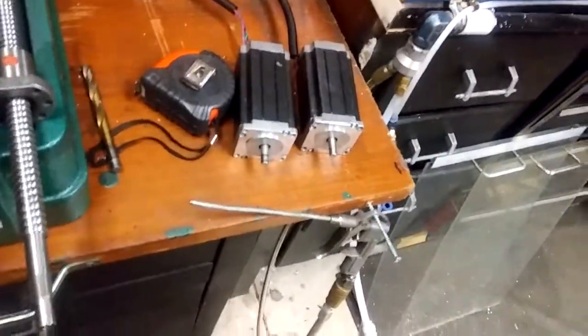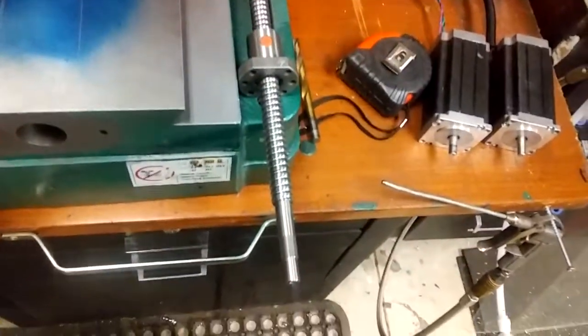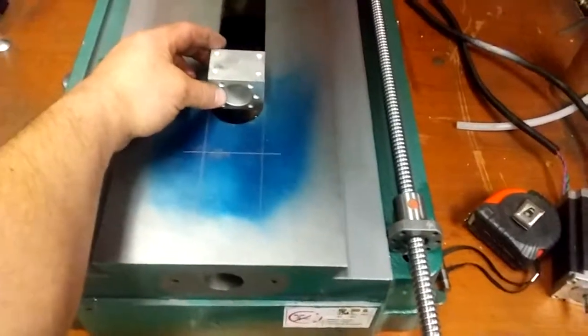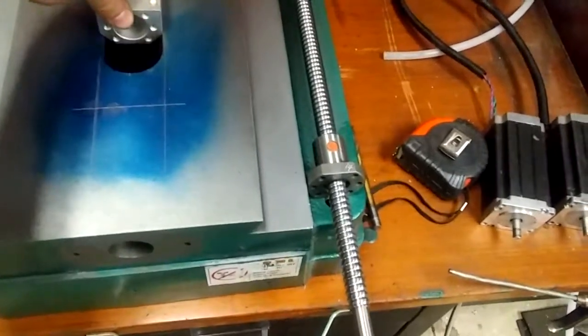The ball screw — there you go. They hold the brackets. So I'm going to do one here on that table. It'll be under here, but as you can see, it's a little too wide.